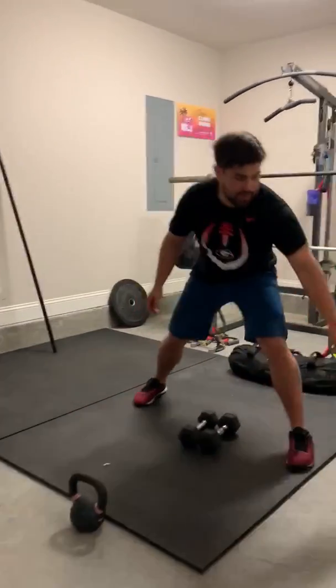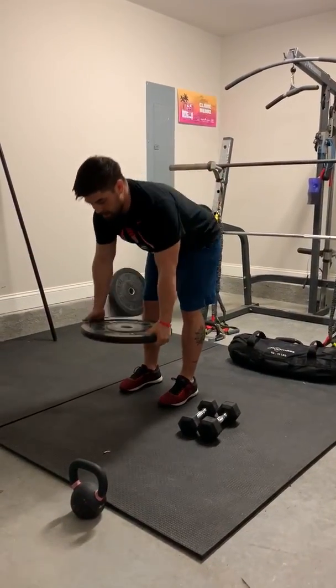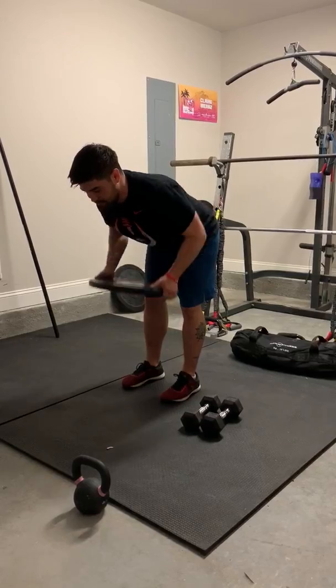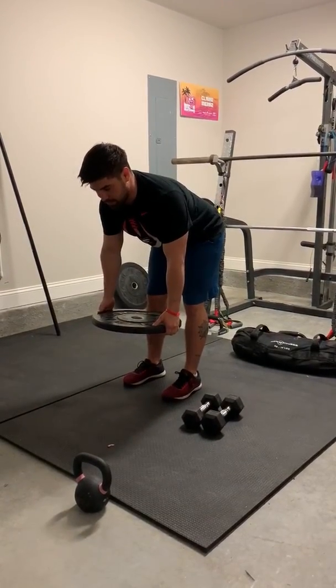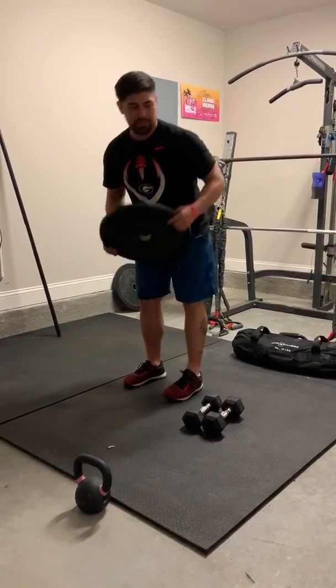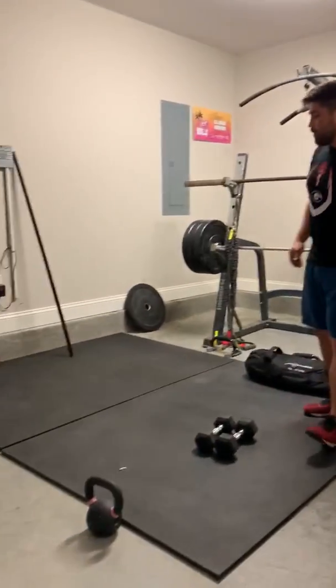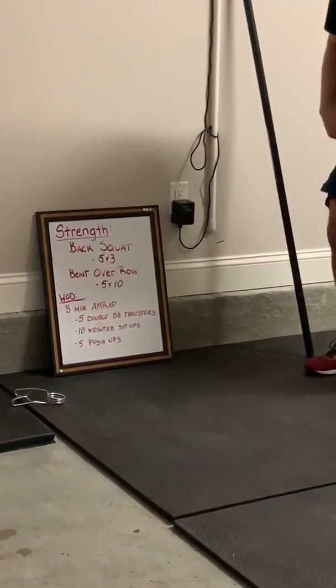If you have some plates, same exact thing here — bend over, plate hanging in front of you, pulling that plate all the way to your chest and then releasing. That's the bent over row. So we're going to do five sets of three back squats and then ten bent over rows as the superset.